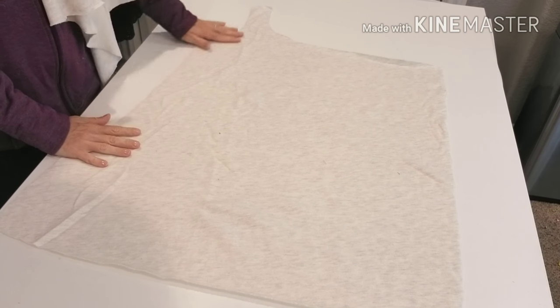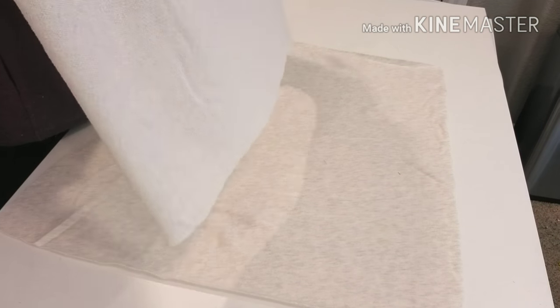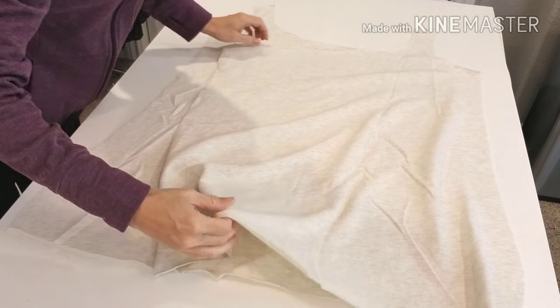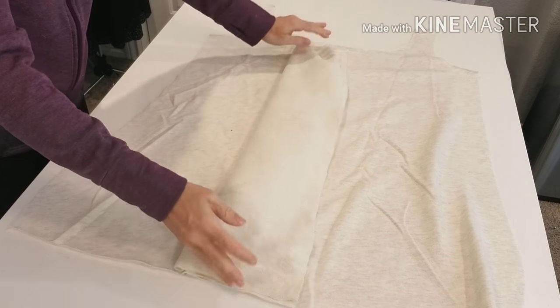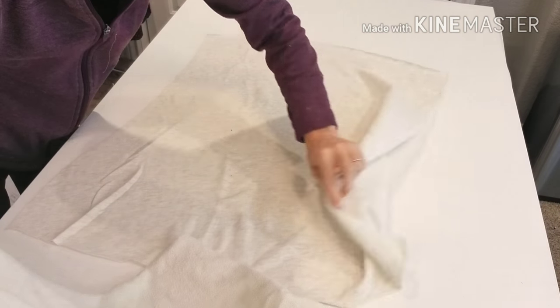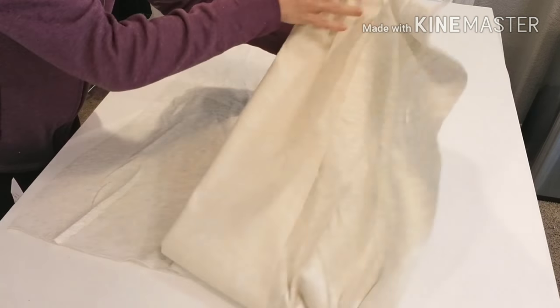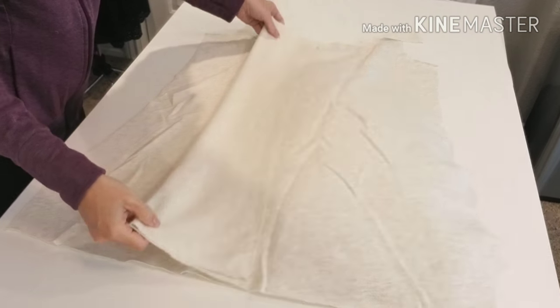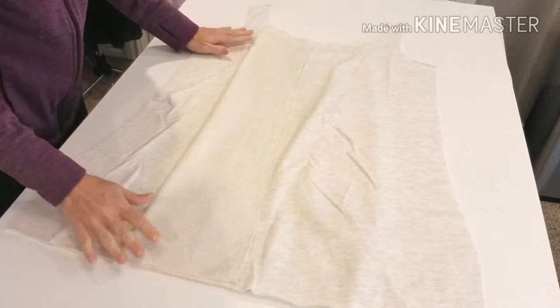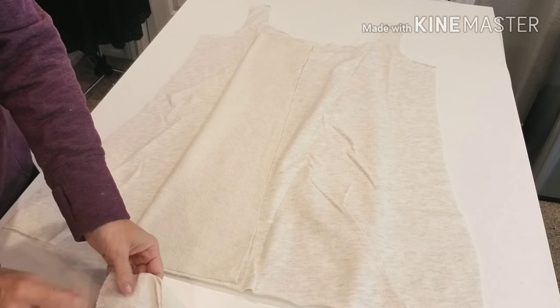Once you've cut your pattern pieces, lay one of the fronts with the right side facing you flat on a table. Take your other front piece and lay it on top with the right side facing you as well. You'll need to overlap the pieces quite a bit in order to pin the side seams and the shoulder. To do this, I simply fold the pieces out of the way from the center front lines and then lay them flat.